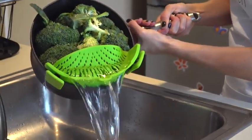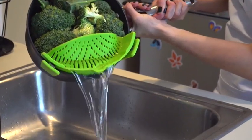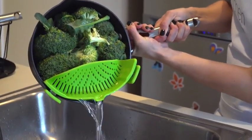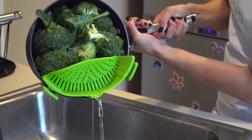As unwieldy as a colander is, the Snap-In Strain is easy and simple to use, even one-handed. It's also dishwasher safe, FDA approved, and BPA free.